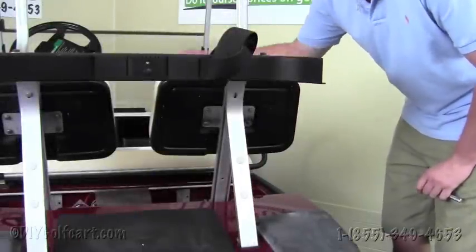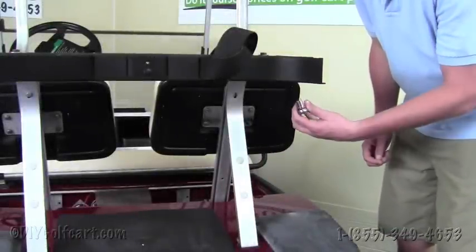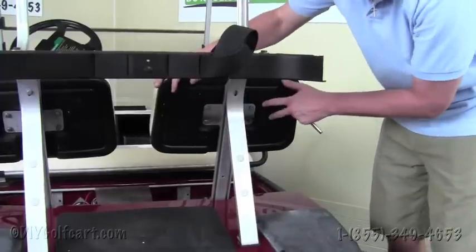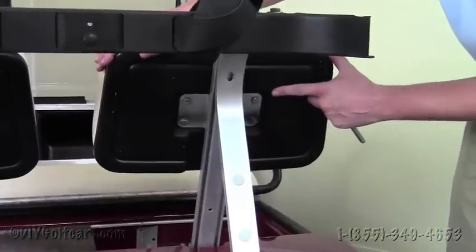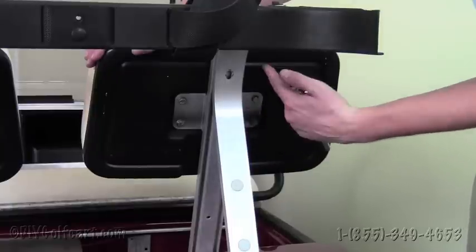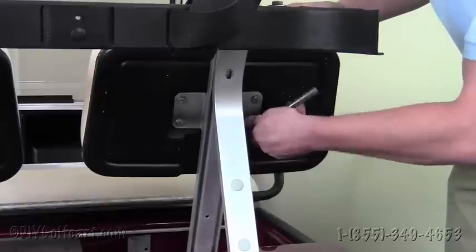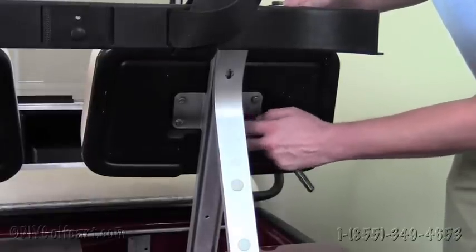Once we remove the four bolts holding the bag attachment to the frame of the golf cart, we're going to find a 7/16ths socket and remove these four bolts holding the seat back to this bracket here. You're going to need to take the seat back off first, and then you'll be able to remove the bracket, because the nuts on the other side of these bolts are on the back side so you can't get to them. Remove these and save the hardware.